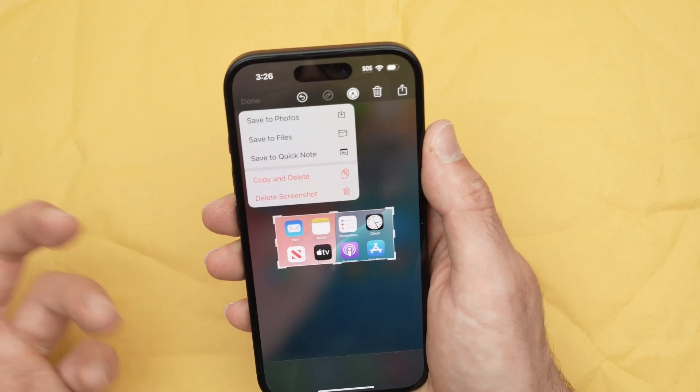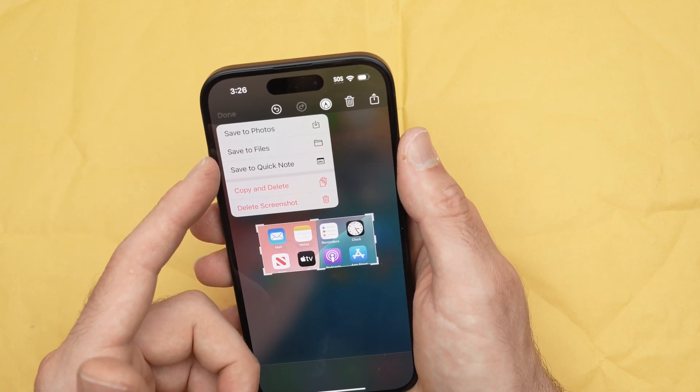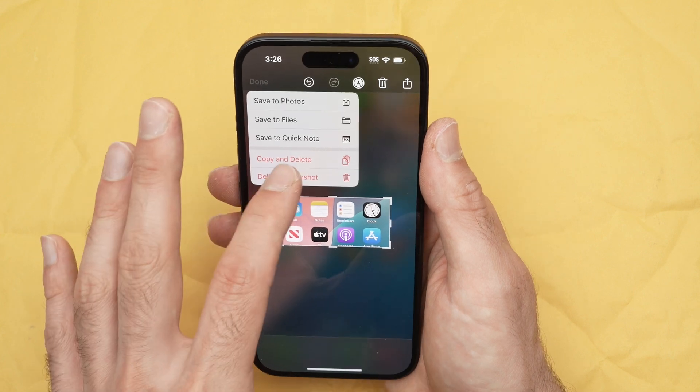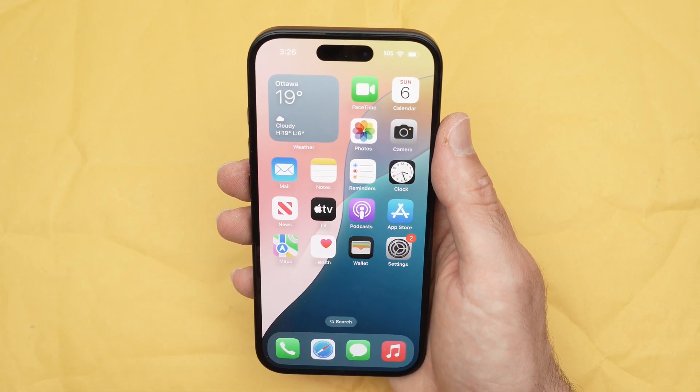Once you're done, press done and you'll have a few options: save to photo, which is the default; save to files; save to quick note; copy; and delete. If you click delete screenshot, the screenshot will not be saved on your phone.